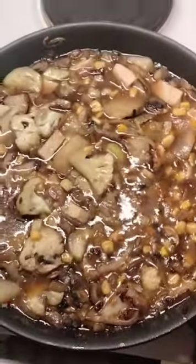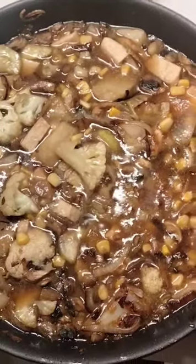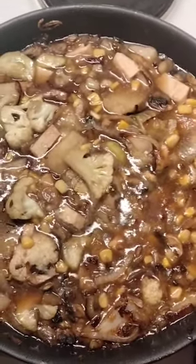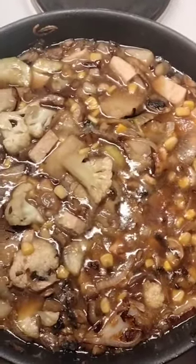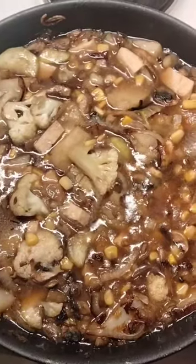So this is an Asian style combination. It has lots of ingredients. It's got chopped up potato, cauliflower, corn, tofu, onions, mushrooms, all chopped up, put in there.